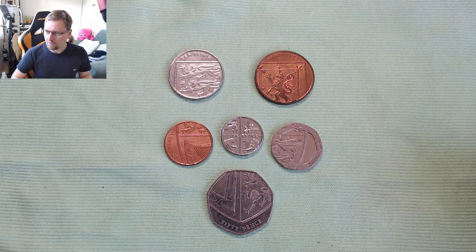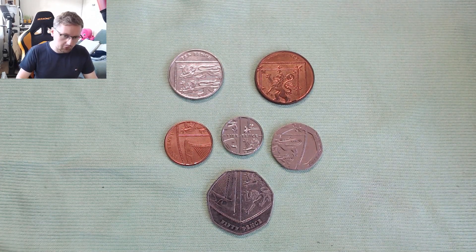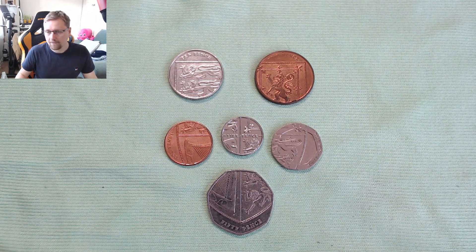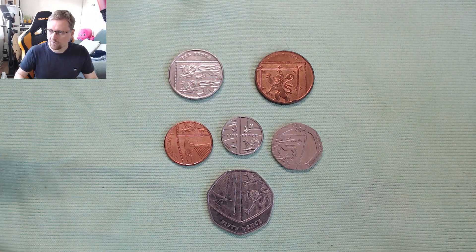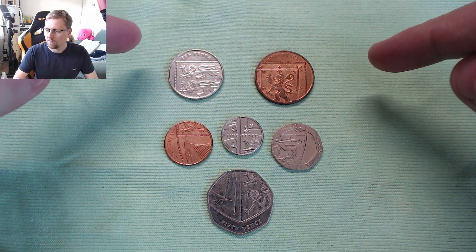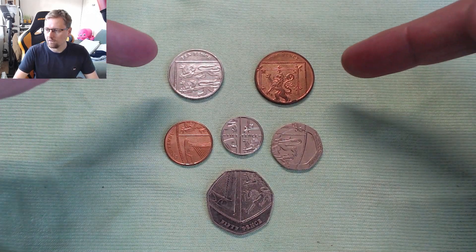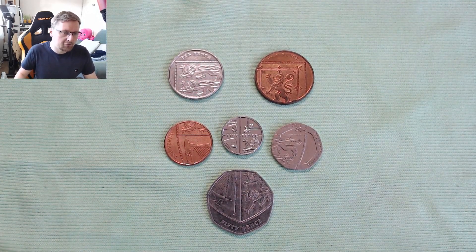So there we have it — they're all positioned in the right order now. Can you see the hidden image? What you should be looking at is the Royal Coat of Arms. Starting from the top, we've got this shield design spread across the coinage. In the coin world, when we're doing coin hunting, these are called shield 50ps — so we're going to call it the shield.